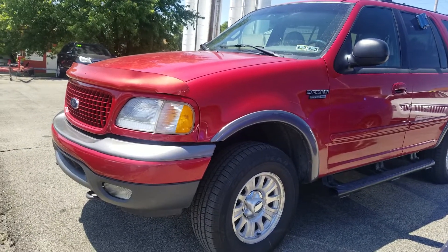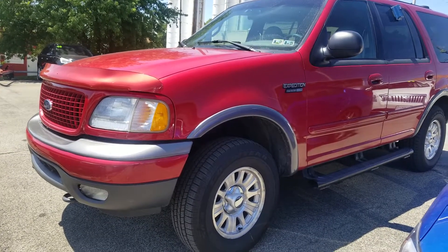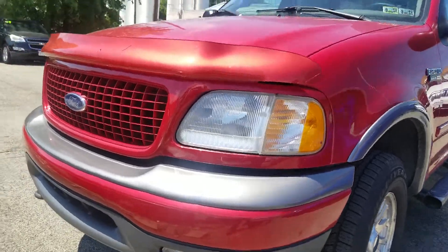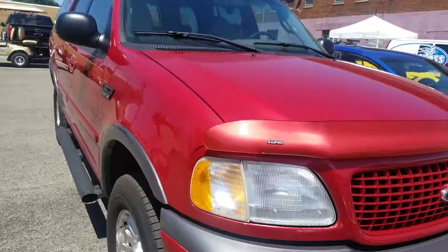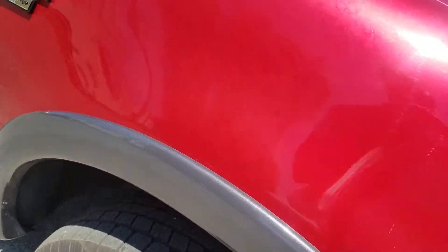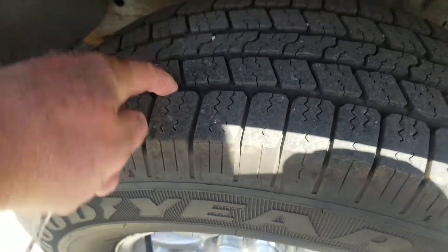All right, I figured this would be the best way to look at it. I'm gonna walk around it and give you a little view. I did not see any visible rust — I'm sure there's some underneath. It is a PA car. The tread on the tires looks really good.